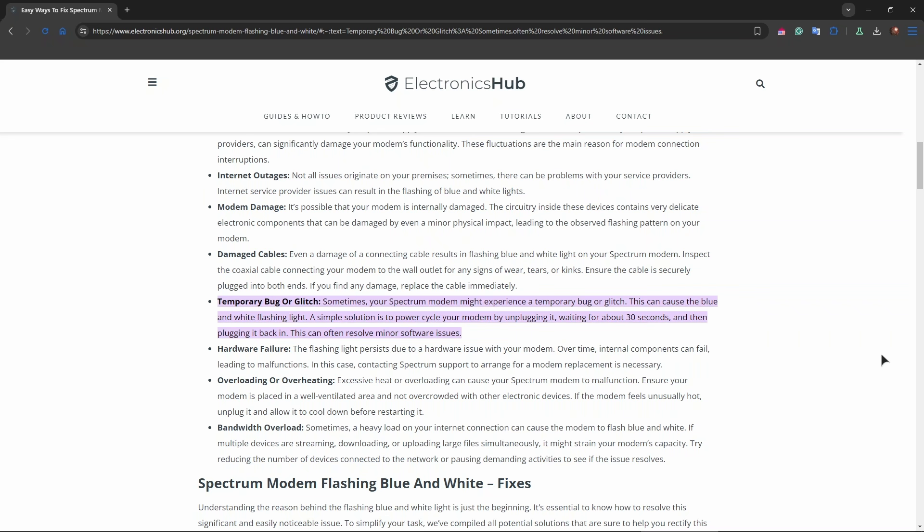Restart the router as well by unplugging the power cable from the router and waiting for 30 seconds. You can also log into your Spectrum account online or use the Spectrum app to check for any service outages in your area.